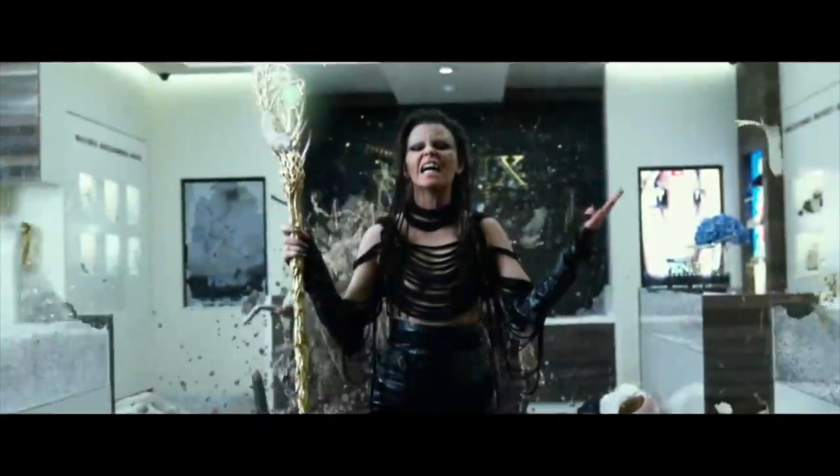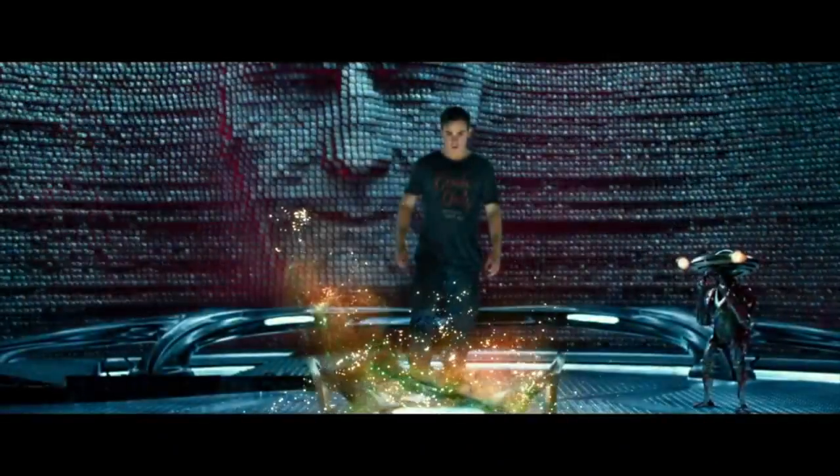This is your time. She is pure evil. How do you expect us to stop her? It's morphin' time.